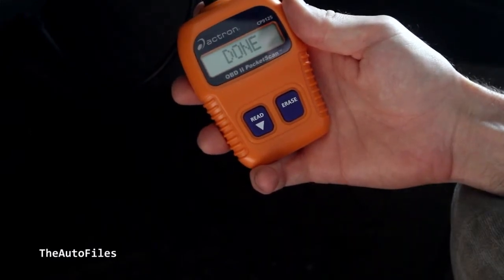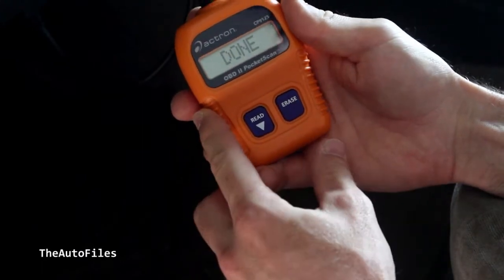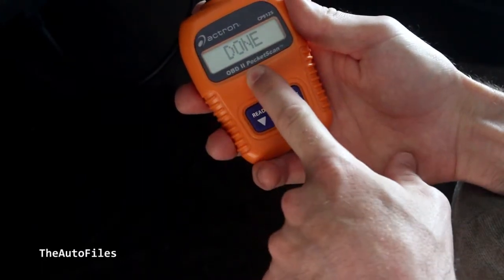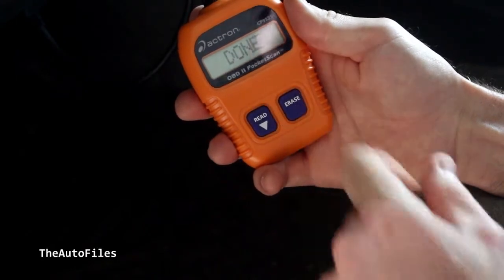Remember to only do this after you fix the problem or the light's just going to come right back on. You will not pass emissions. Once you fix the problem, you can get this basic scanner, go in and erase it, make sure the problem is fixed, and then you can go get your emissions done.